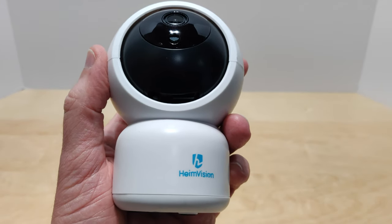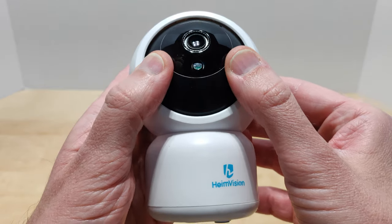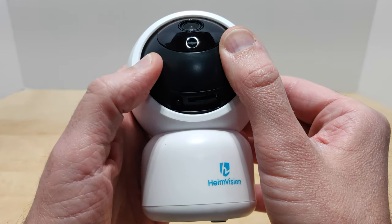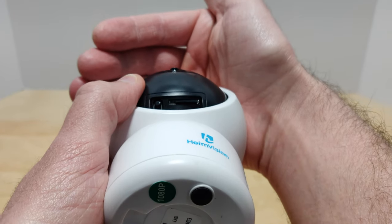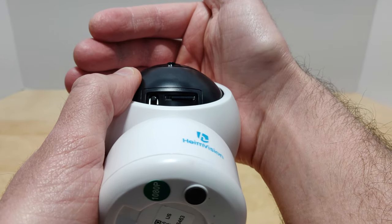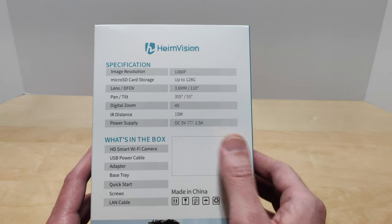As for the micro SD card slot, just gently rotate the camera up as far as it'll go, and then at the bottom you'll see the little reset button and the micro SD card slot. So let's go ahead and unbox this and see what you get inside.